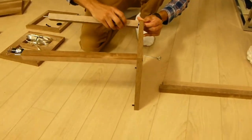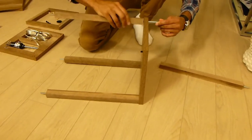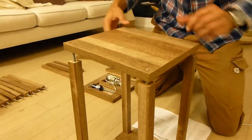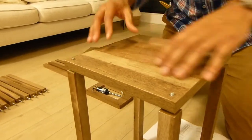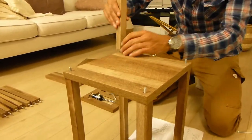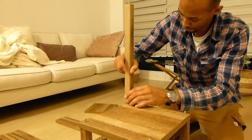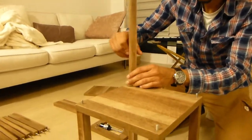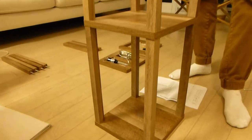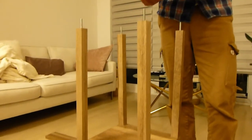Next you choose four of the tall legs and you start screwing everything together. Then grab another rectangular square and place it accordingly. Then grab another set of four of the long wooden legs and repeat the previous process.